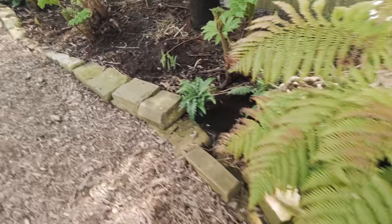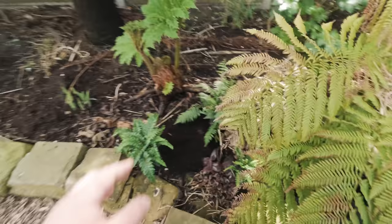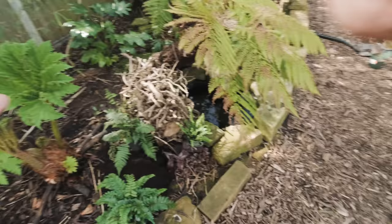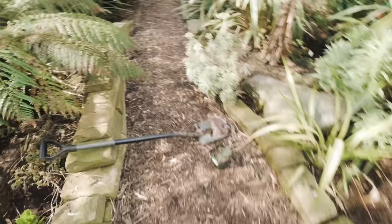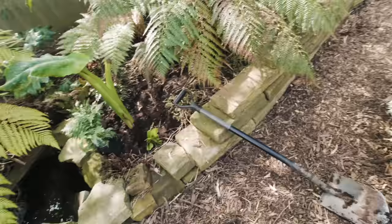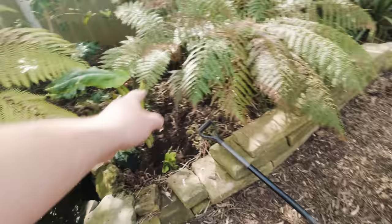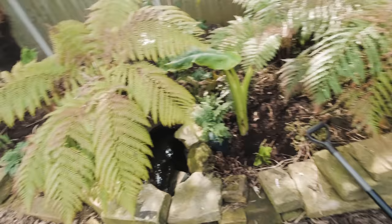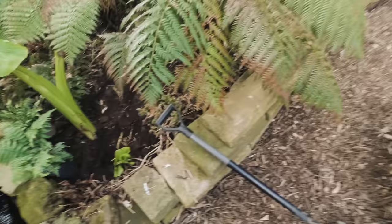These smaller ferns help sort of repeat the same foliage type — you've got the big fern there, smaller ferns at low level, and hopefully the whole border will just flow really nicely. We've also got a small hosta, but that potentially will go in that spot over there. So the next thing we need to do is get some holes dug — I'll probably just do it with a spade because it literally is here and I'm lazy.